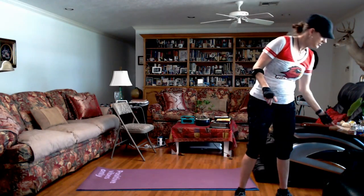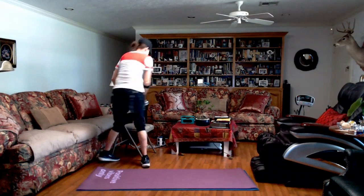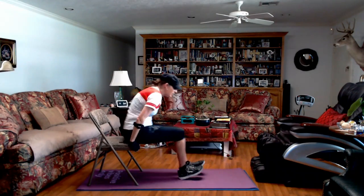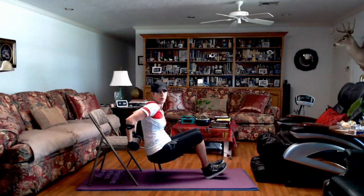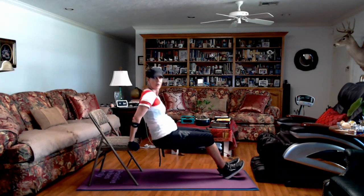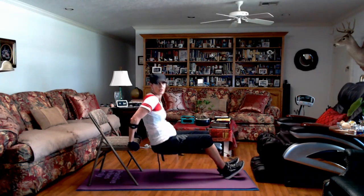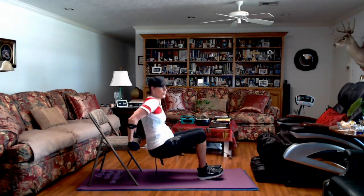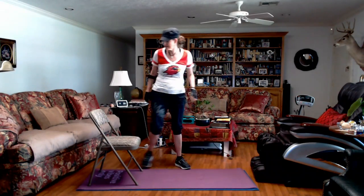We are to tricep dips. This time I'm going to place my chair on my mat — it was sliding a little bit. Just up and down, y'all. If you want it harder, you can walk your feet out — you'll feel it more. You could stay down here and pulse, then you're really going to feel it. Squeeze the back of your arm muscles. Breathe. We've got 10 seconds. This one you'll probably feel for a couple days — it's one of the best ones for triceps.